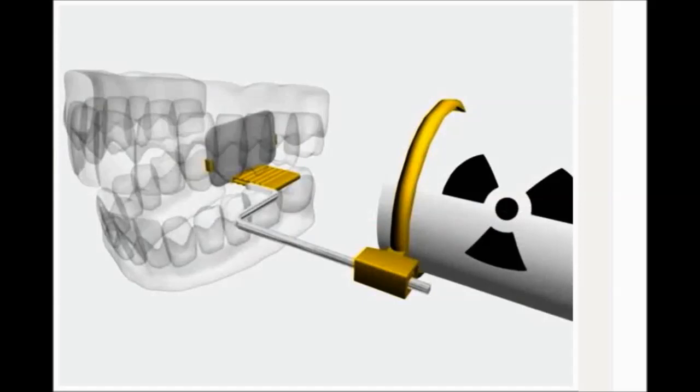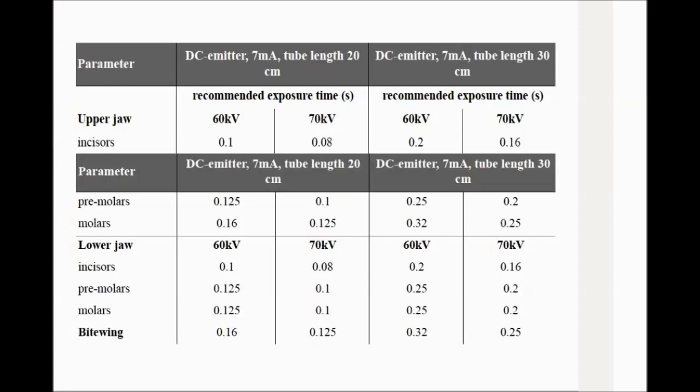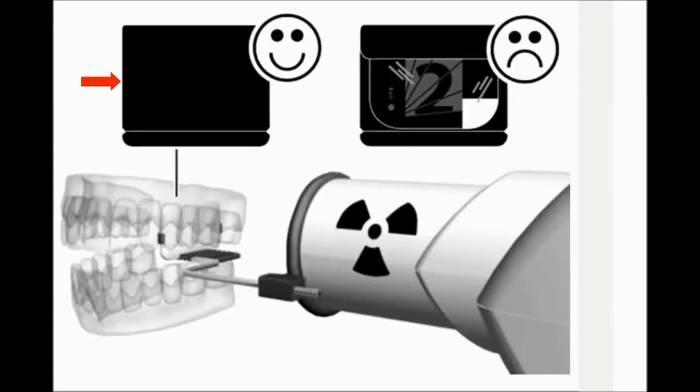Select an appropriate positioner for the region of interest and the size of the plate. Select the X-ray exposure time according to the region of interest and the patient type, and follow the user instructions of your X-ray generator. Be sure to expose the correct side of the plate — if you can see the number through the clear side of the sheath, then that is not the correct side.